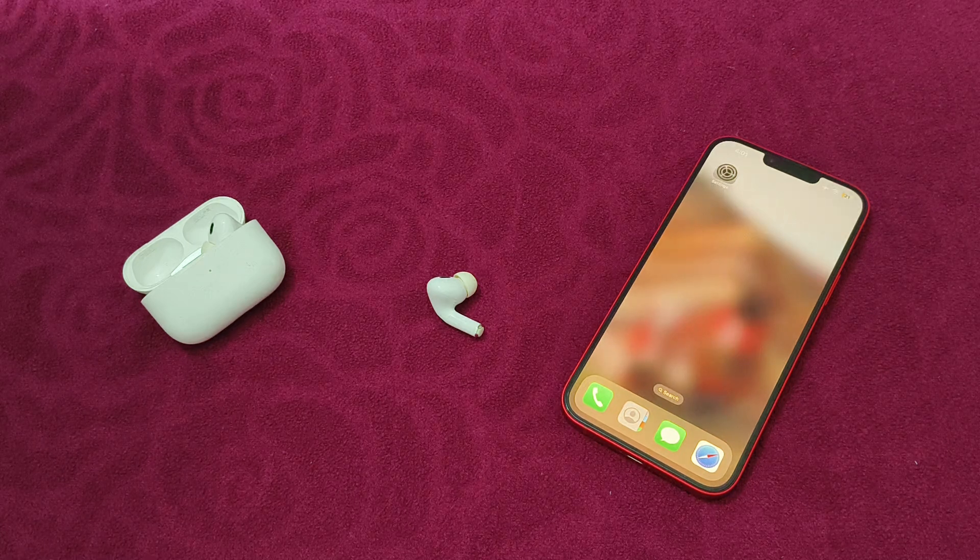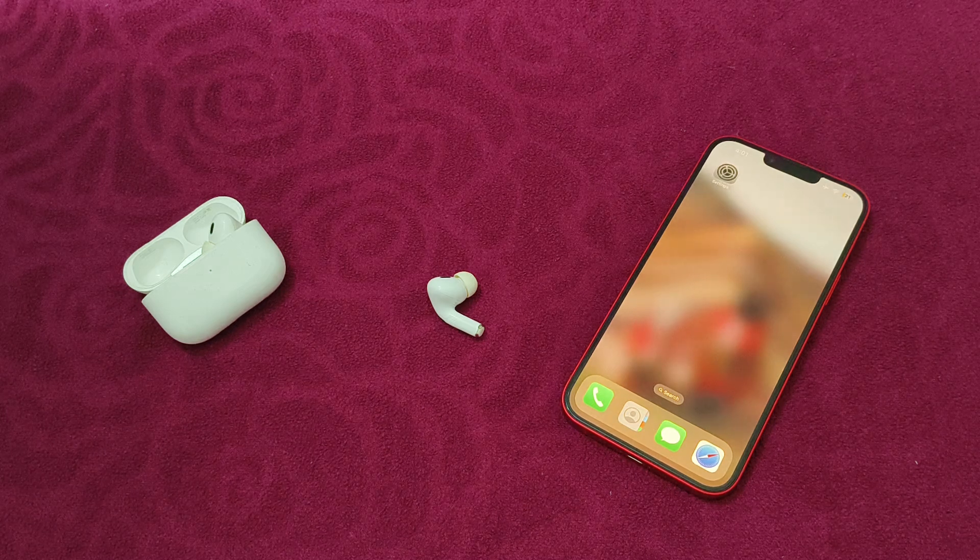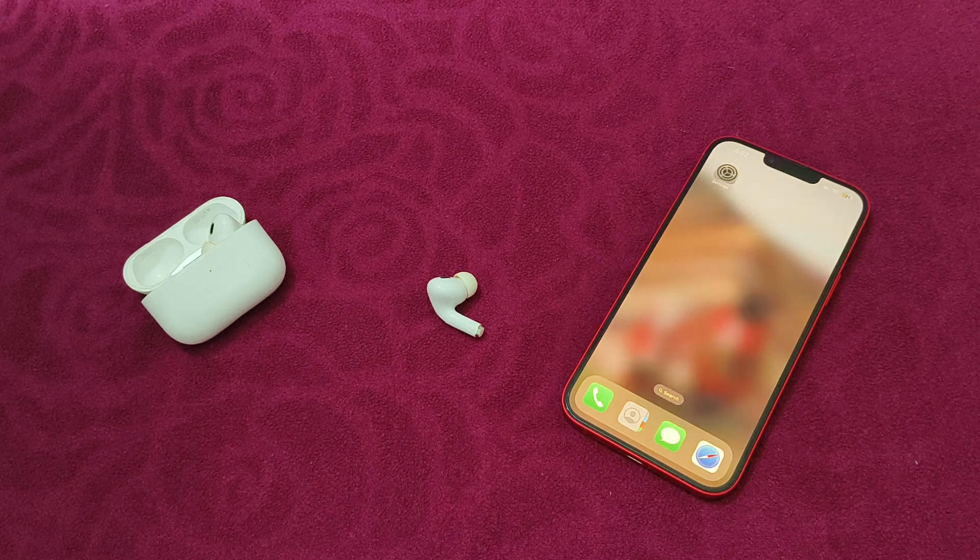Hello guys, welcome to another video in which we would be discussing how to fix transparency mode on AirPods Pro 2 not working. Are you having trouble with the transparency mode on your AirPods Pro 2 not working properly? Don't worry, in this video we'll help you find a solution for it. Just follow these easy steps.